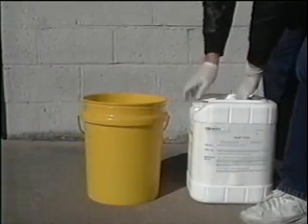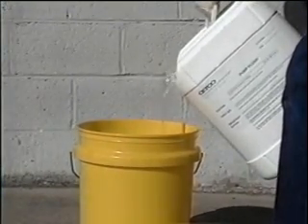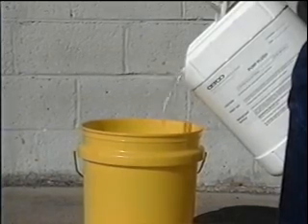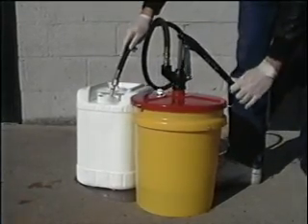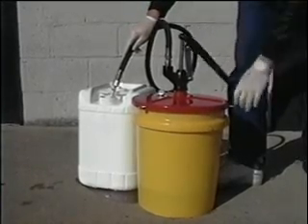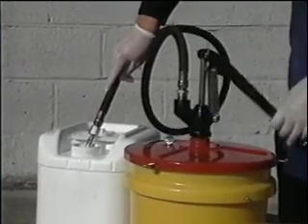Before putting grout in the pump, you must use pump flush to make sure the pump is working properly and to purge the pump and hoses of any moisture. If you put the grout in the pump and it starts seizing up, you'll have to take the pump apart. Remember that even the moisture in the air can activate the grout. This situation can be avoided by checking that the pump is operating properly by pumping pump flush through it before the grout is used. Also, pump flush allows us to keep the whole pump system sealed — pump flush or grout is kept in the lines at all times. Pump some pump flush through the pump; if there's any residual polyurethane grout or moisture in the lines, it'll be flushed out at this time.